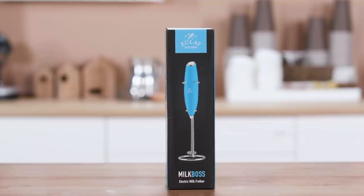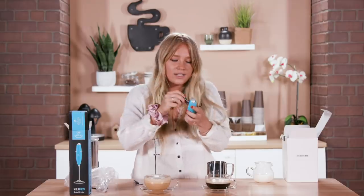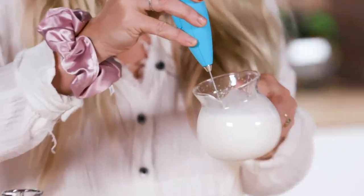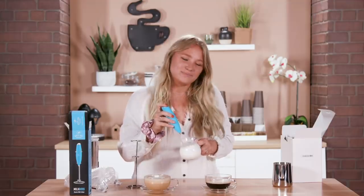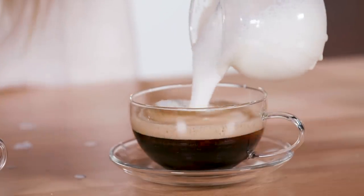Next thing we're doing is this Milk Boss milk frother. I've never had one that comes with a stand — that's kind of cool. This thing didn't come with batteries, which I never have batteries, so if I bought this I'd be a little annoyed. I feel like a barista. There's some sort of technique of being kind of closer to the top of the milk to get the air incorporated for the foam. That looks cool, although I would say it's a way bubblier foam. This one's a nicer texture — you don't get that nice foamy lip. I want the foam mustache.